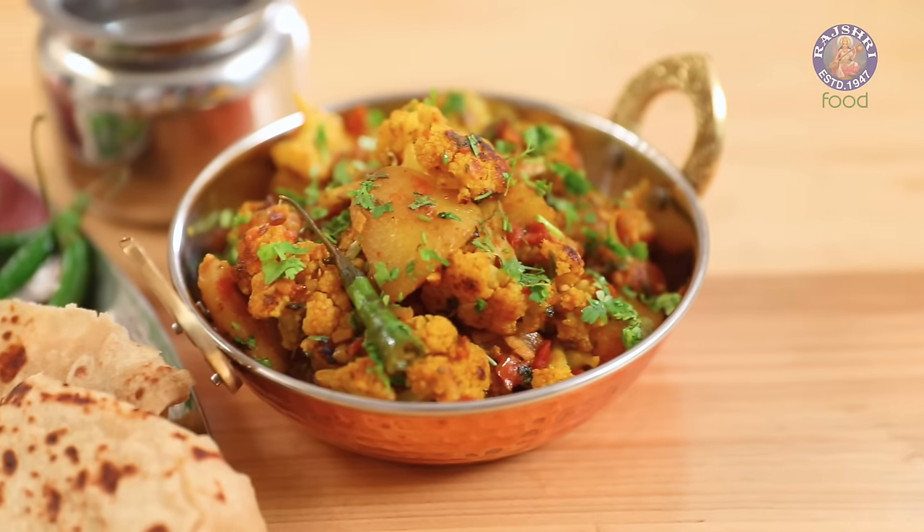From Tikkas to Parathas, Dal Chawal to Biryani, Dhaba food's rustic charm is almost inimitable. I am sure with this recipe you are going to be all nostalgic about your last road trip. Hi guys, this is Ruchi Bharani, welcome to Rajshri Food. And let's begin with the recipe for Dhaba Style Alu Gobi.